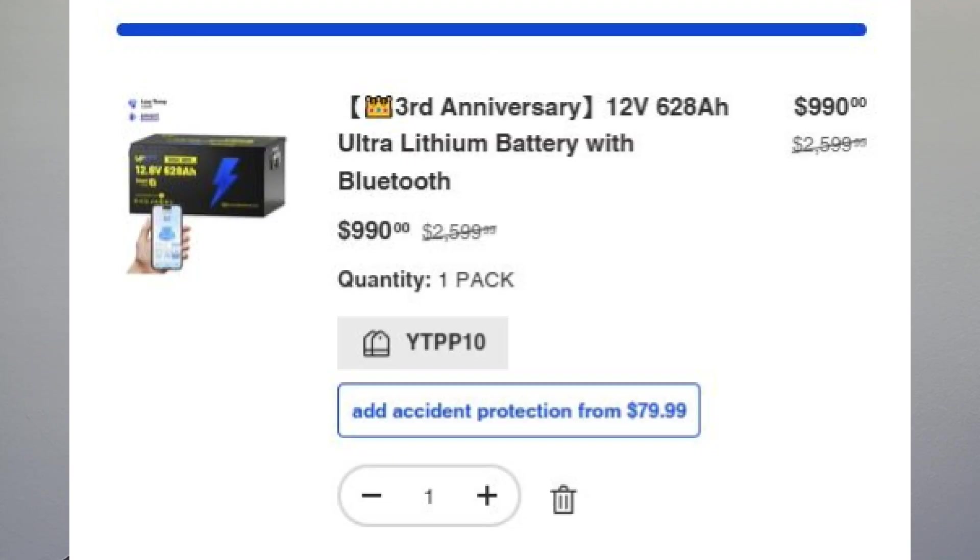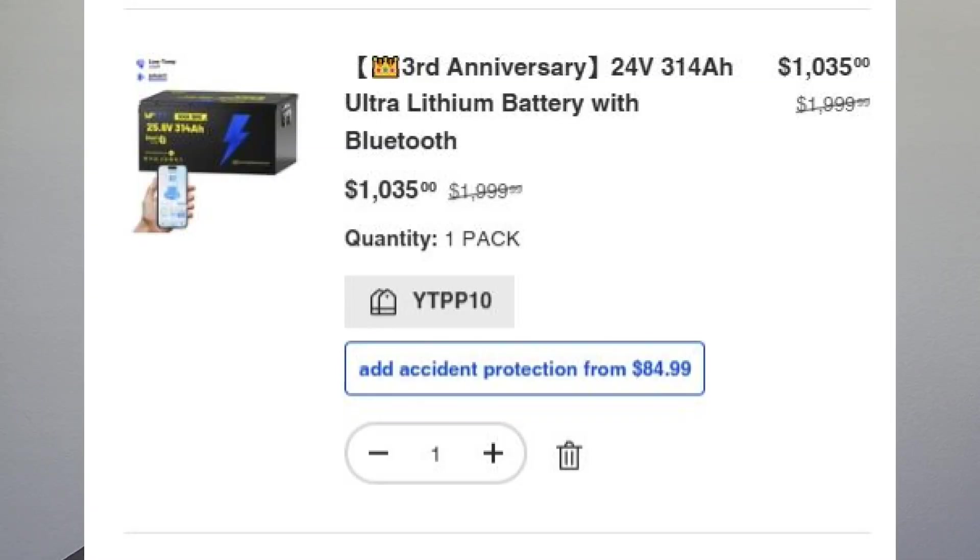Their new 12 volt 628 amp hour, which is two of them smooshed together in a metal case, is on sale for $1,099 and my 10% code stacks which takes it down to $990. So you save a couple of dollars by getting one big one. Or my personal favorite, the 24 volt 314 amp hour, with my code is $1,035.